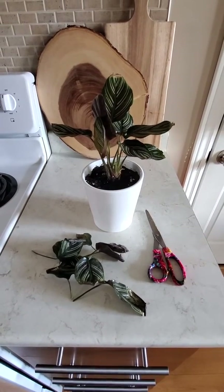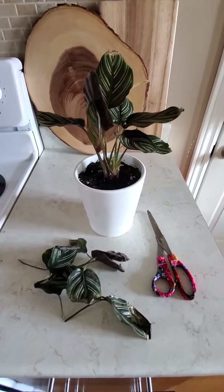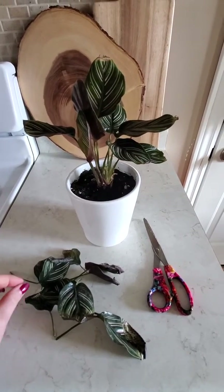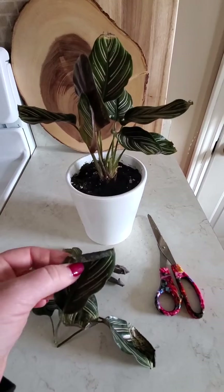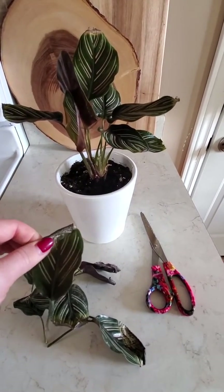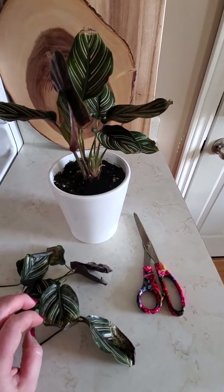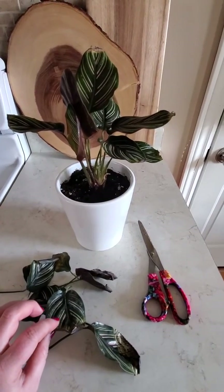Hi guys, I'm Shannon the garden girl from Georgina Garden Center. I just want to show you my Calathea here. I've had it for maybe six months and I think I had it too close to a window at first — all the leaves started getting crispy on the edge and curling, then got progressively worse. I moved it away from the window and it seemed to do a little bit better.